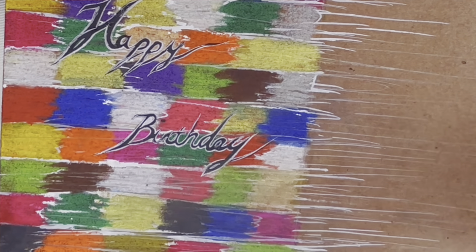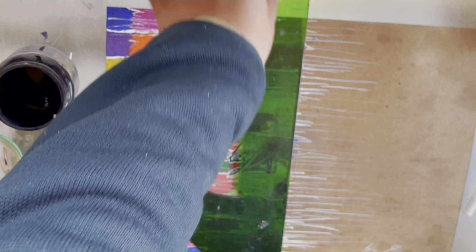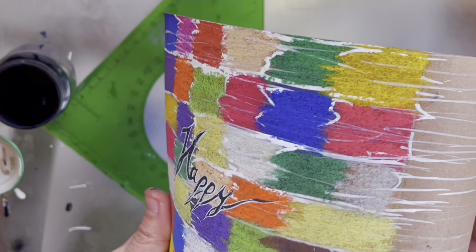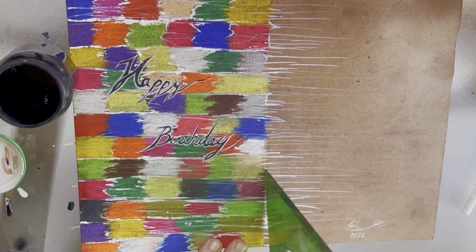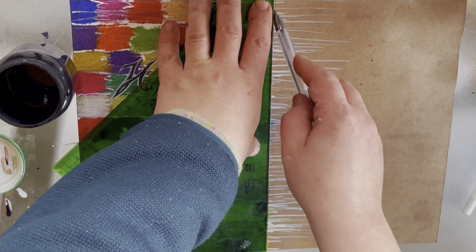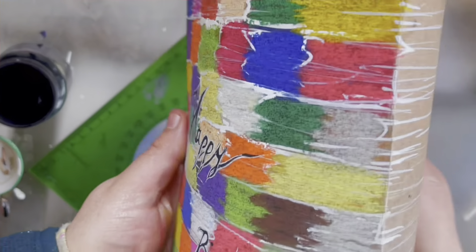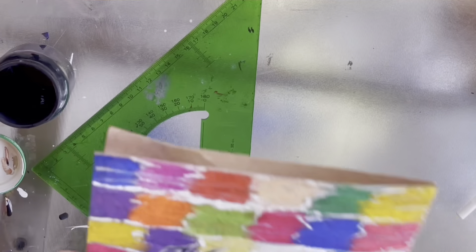Oh, I forgot to tell you — to fold your card, I always use a ruler. I have a bevel here, so just line it with something like a pen or pencil that won't write, or something not too sharp, because you don't want to cut it — just to line it and give yourself a guideline to be able to bend it without making your paper bend all over the place.